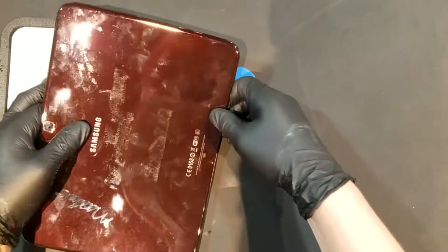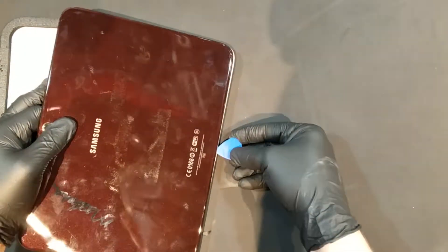Once the back starts to come loose, you can begin to carefully pull it off, making sure not to damage any of the clips in the process.